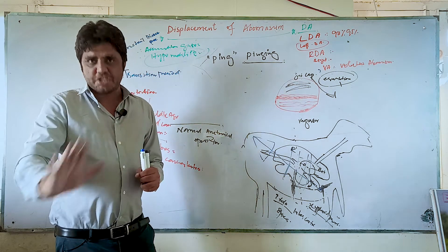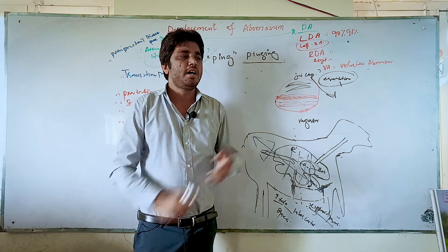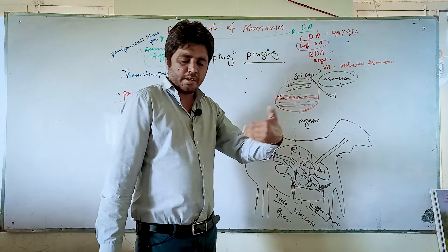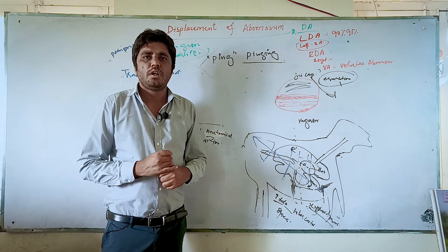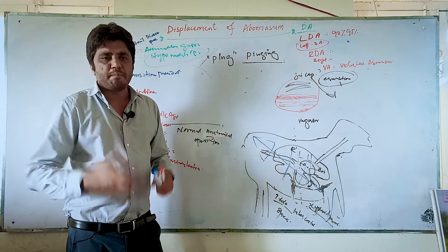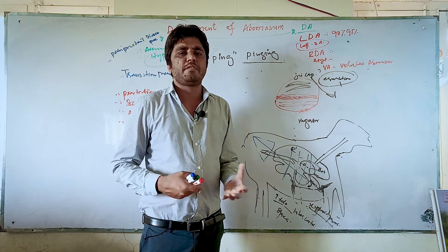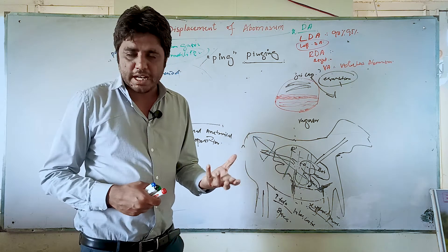Everywhere in the literature about displacement of abomasum, and if you talk with any farmer or any veterinarian and ask him how to diagnose displacement of abomasum, he will tell you the ping sound. This is the first and quickest tool to diagnose in the field on the dairy farm. There are also other ways: you can do rectal palpation to determine whether an animal has displacement of abomasum. Modern technique — ultrasonography — is also now available on large dairy farms; people with experience can read ultrasonography and tell if there is displacement of abomasum.